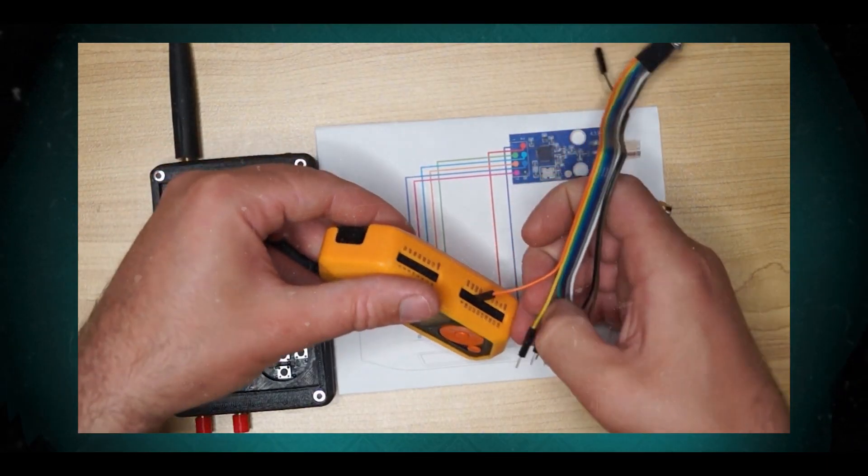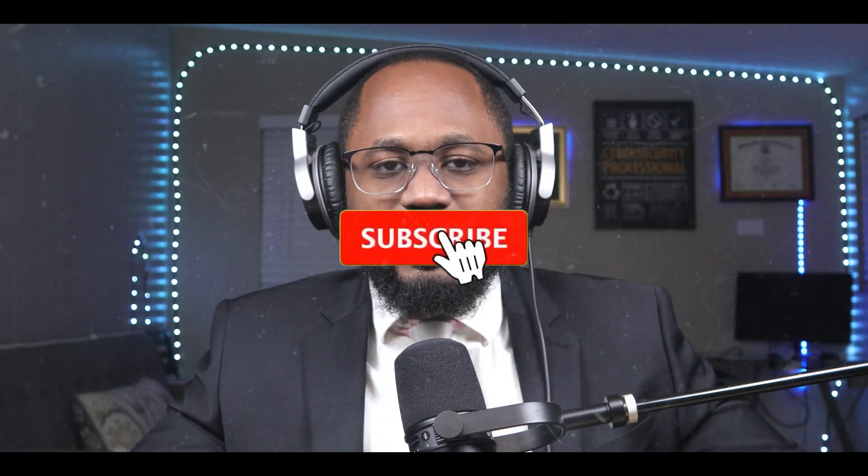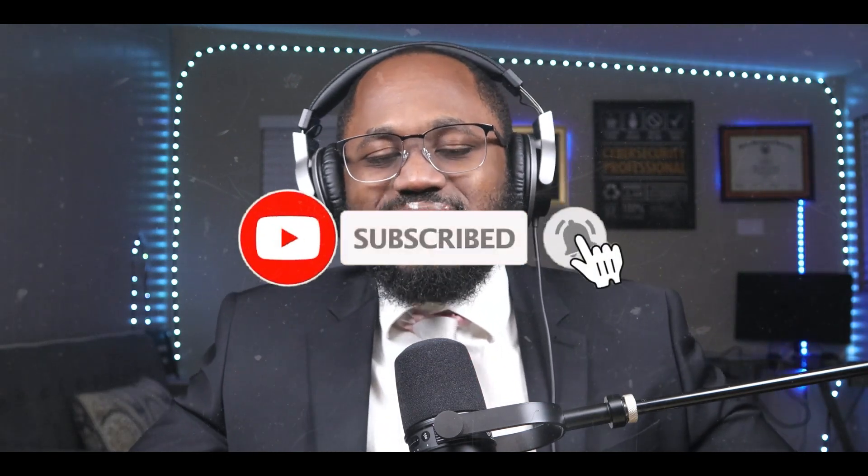Please take a moment to hit the subscribe button and the like button. The goal this year is 10,000 subscribers.